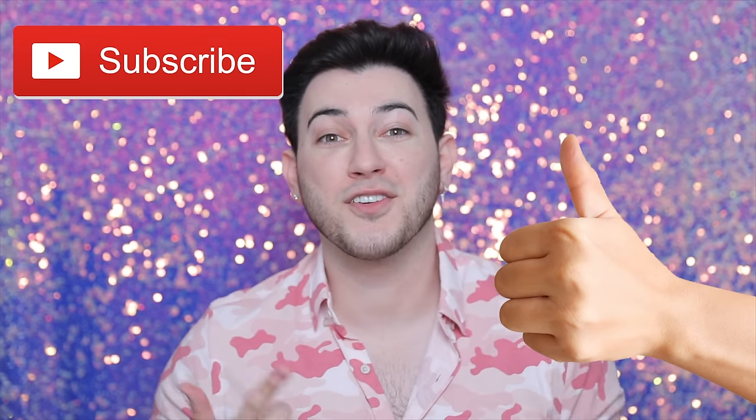As always, if you guys like this video, please give it a thumbs up and subscribe to my channel if you're not already. If you're new, I'm Manny M. Wayne, welcome to my channel. Thank you so much for being here. Let's go and get into today's video.